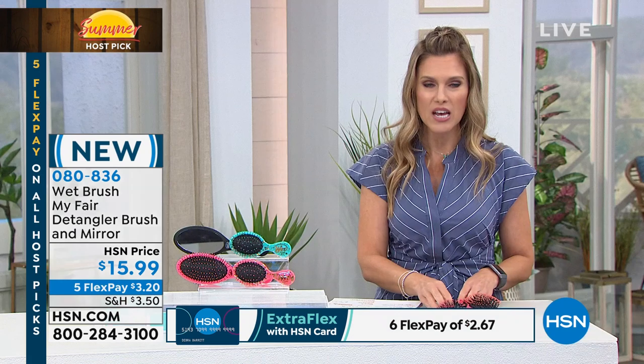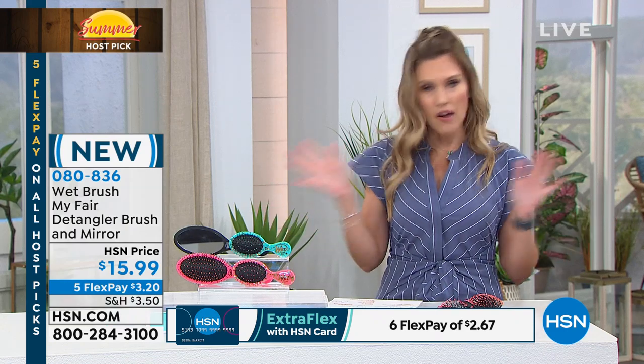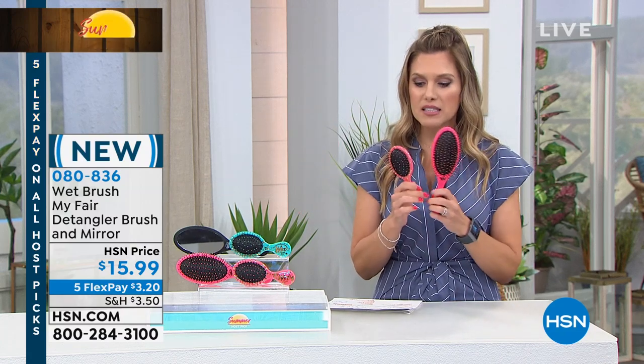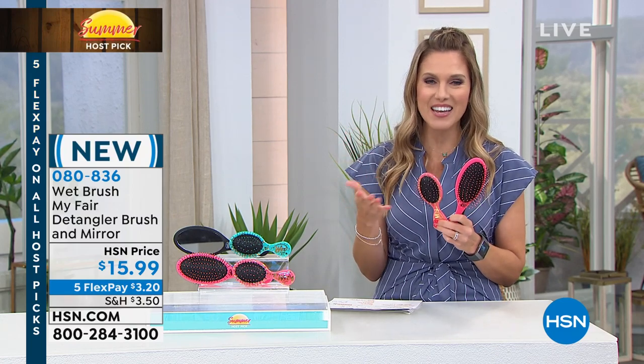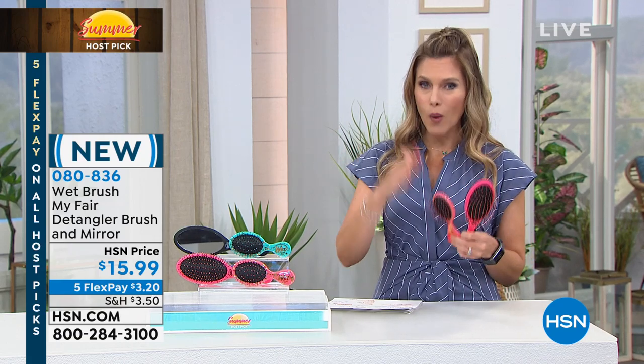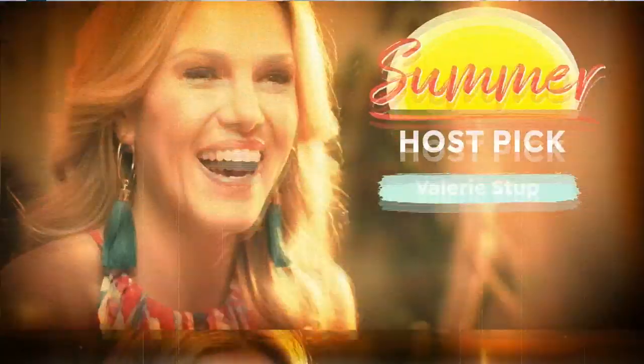If you haven't heard of Wet Brush, it's a global phenomenon. Everyone in my household uses it — every woman, man, child, anybody I know has a Wet Brush. Because it reduces breakage, minimizes detangling, and helps you preserve the hair you have. I use this at home every single day, wet and dry, and I have long hair.